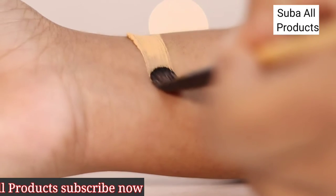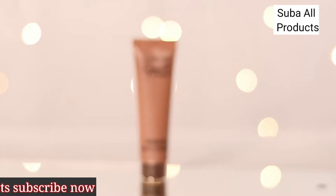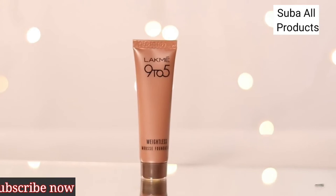It has a weightless mousse texture that feels light against the skin, almost like you're not wearing any foundation. It comes in a 25g tube that you can carry with you anywhere for those last minute touch-ups.